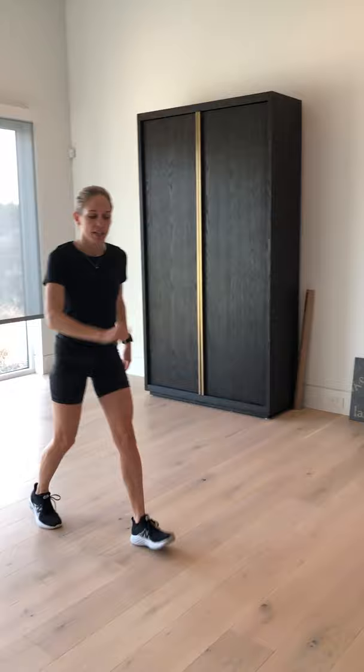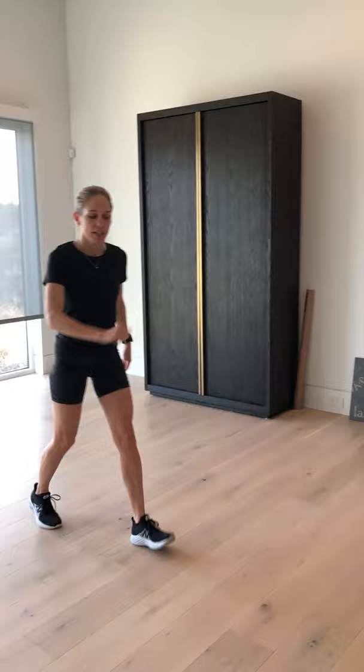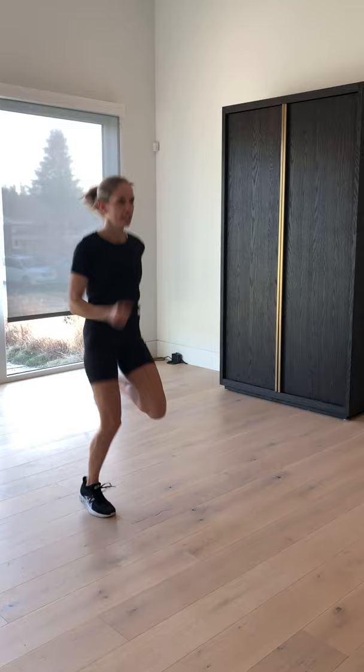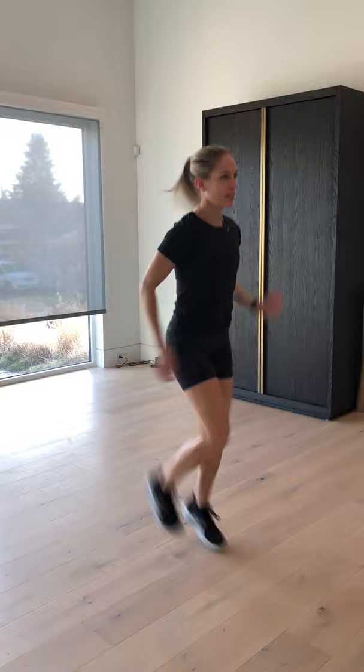That brings me to C's, which are called bum kicks. Again, nice and tall, we're using our arms, we're thinking about that core engagement, and we're just kicking our butt. Legs are straight down - they're not out to the side - and we're just going like this. Remember to breathe, remember to use your arms, nice and quick, kick that butt. Those are C's.